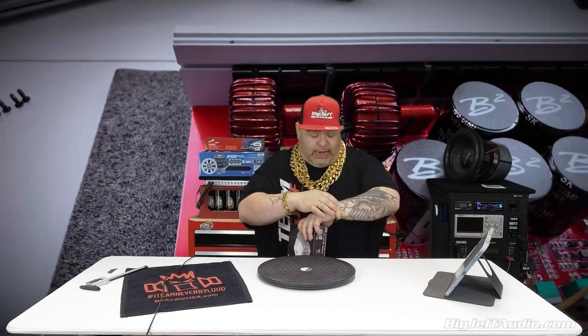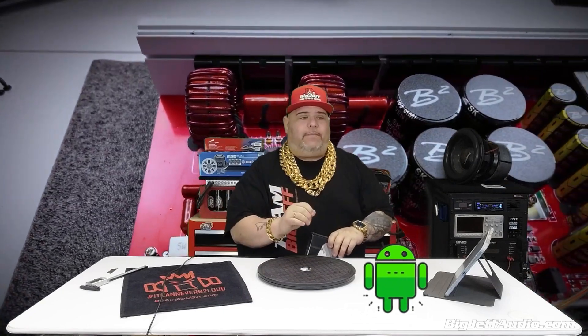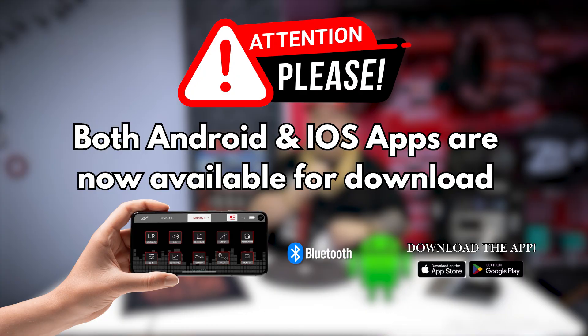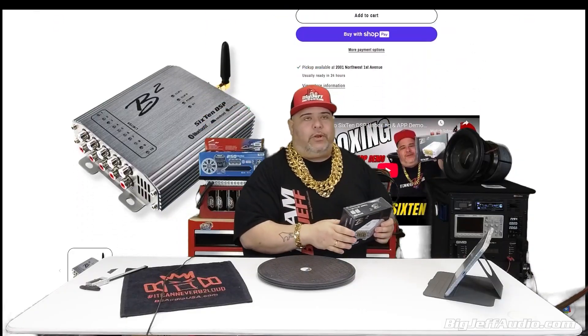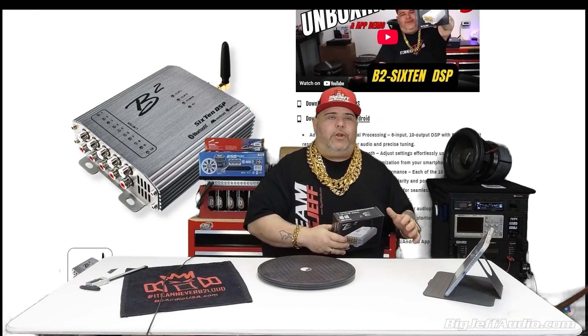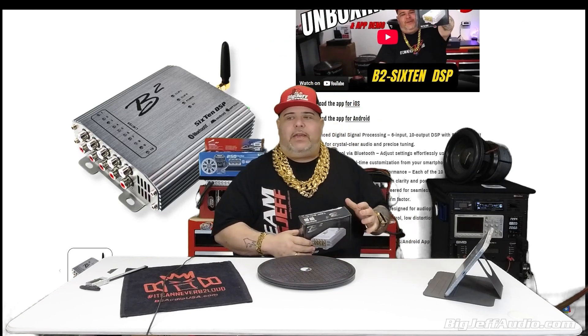As of today, the Android app is in review. Quick update: both Android and iOS apps are now available — go download the one you need today. Within a few days it will be up, but you can also go to B2 Audio USA or BigJeffAudio.com and directly download the APK.